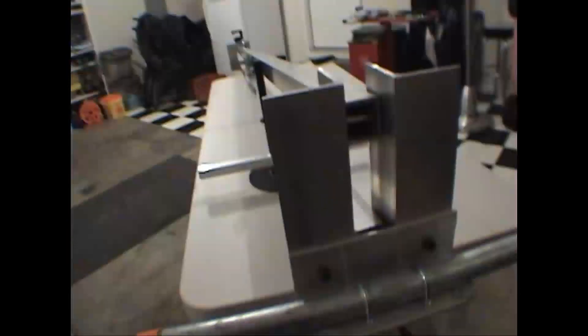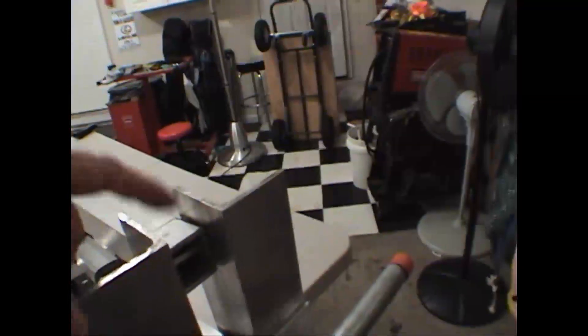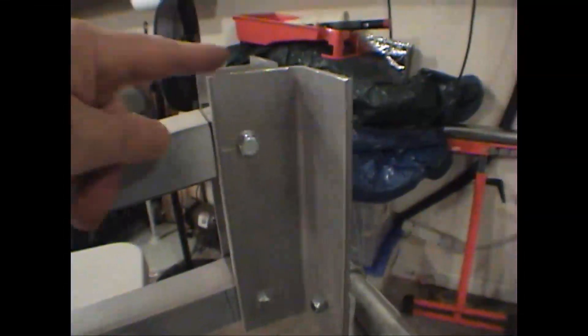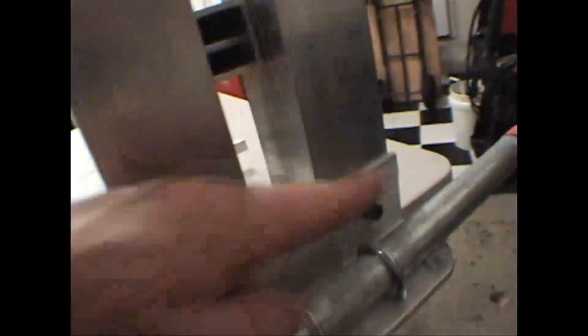The next piece we really want to talk about is how these ends are made. These are also aluminum — two and a half by two and a half angle aluminum. What I've done is take two pieces, top and bottom, and bolted those through. This allows for this straight plate here, and then I've taken another two and a half by two and a half aluminum and bolted those two together.